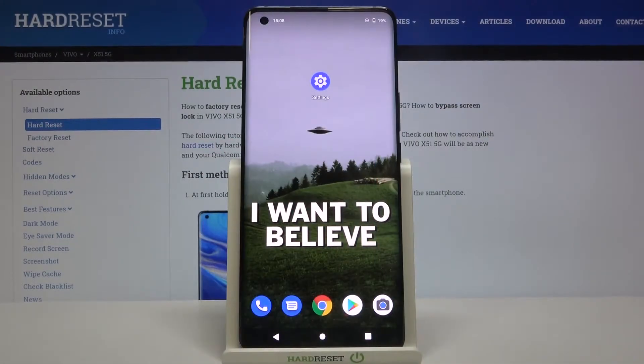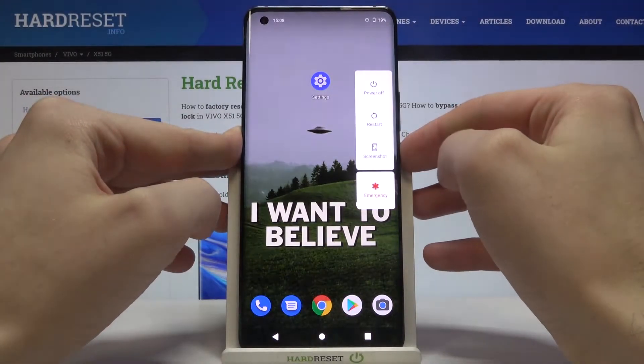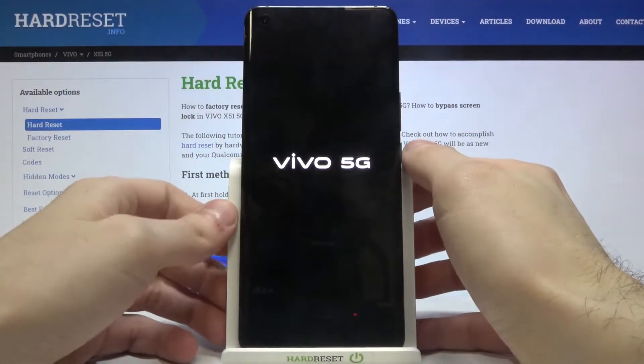Here I have the Vivo X51 5G, and today I'm going to show you how to enter fastboot mode on this device. First of all, you have to turn it off by holding the power key and waiting until it turns off completely.